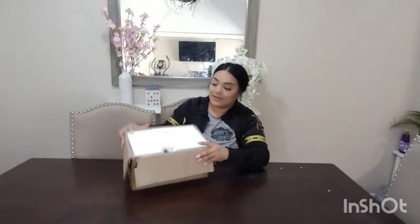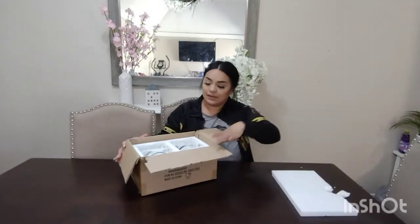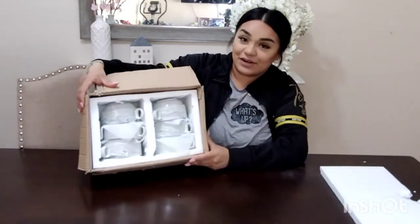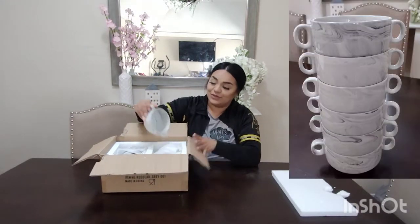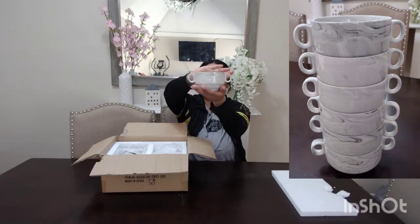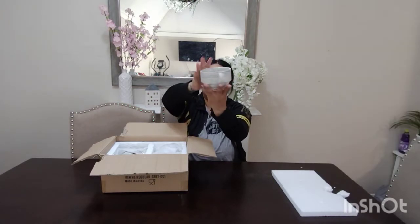You can see they are packaged really, really good — I just took this off right now. Look at this, very, very well packaged. They are beautiful, you guys. I'm going to be showing you guys a close-up of what they look like, but look, here they are. They are so nice, they are so beautiful.